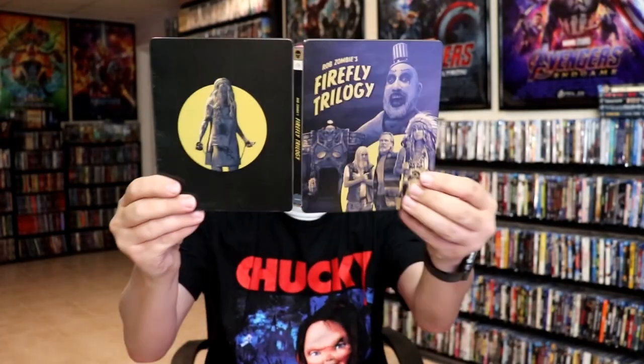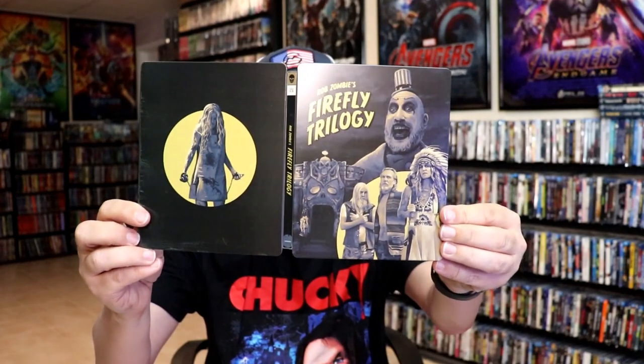So overall, I think this is a beautiful looking steelbook. I'm not the biggest fan of all three of these films, but I do like them for what they are, and I'm very happy to have this steelbook. Please leave me a comment below and let me know what you think about this particular steelbook unwrapping, and let me know what your thoughts are on Rob Zombie's Firefly Trilogy.